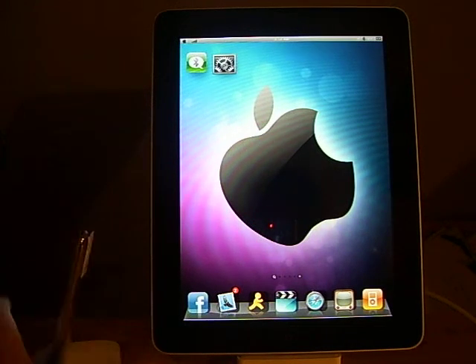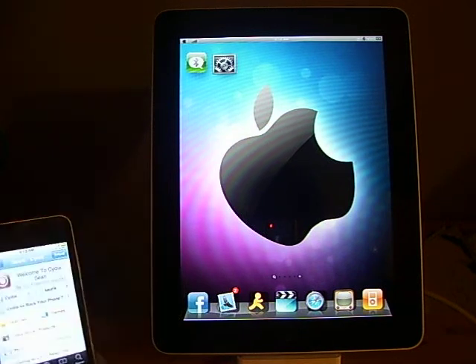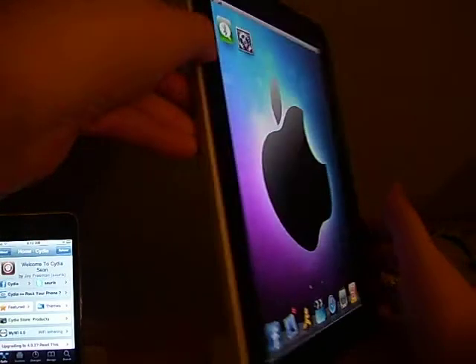Right here I've got an iPod Touch 2nd Gen. It's got a sticker on it, a screen protector on the back so it doesn't get scratched. And I've got a non-3G iPad here.